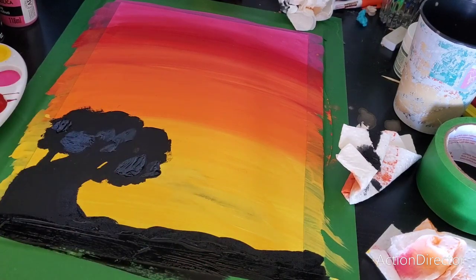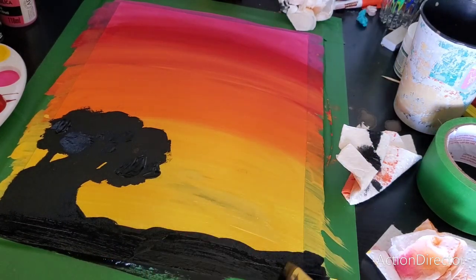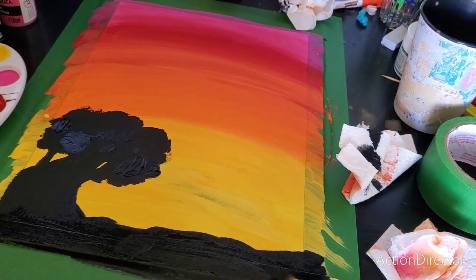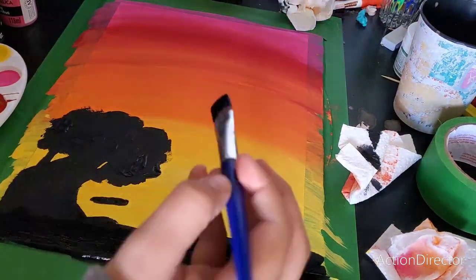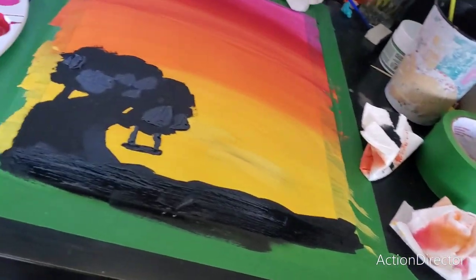So this is what I have so far. I'm just finishing up the black ground, and then it's going to look really good when it's dried. I'm also going to put a little swing there as well. Boom, finished product, and then just need to wait for it to dry.